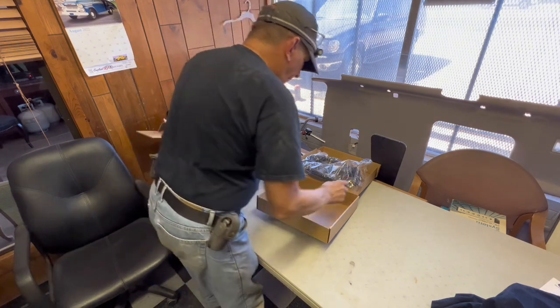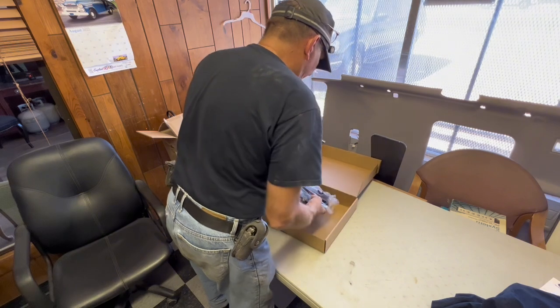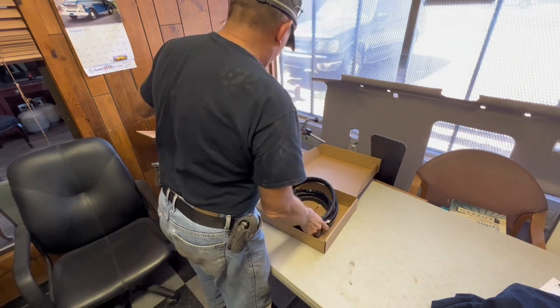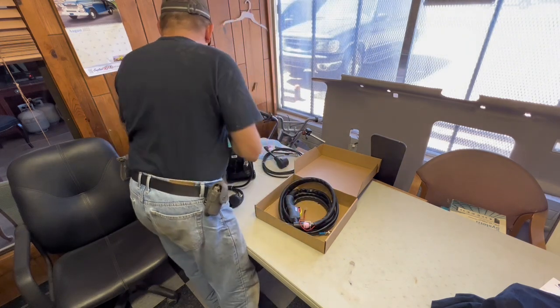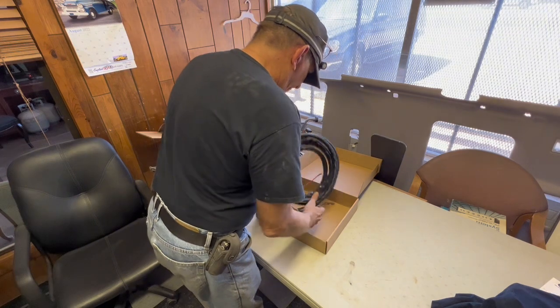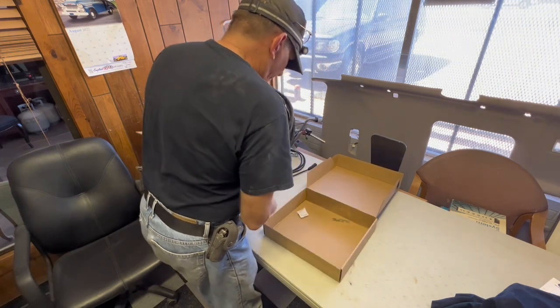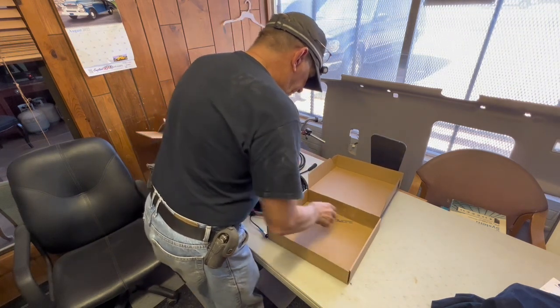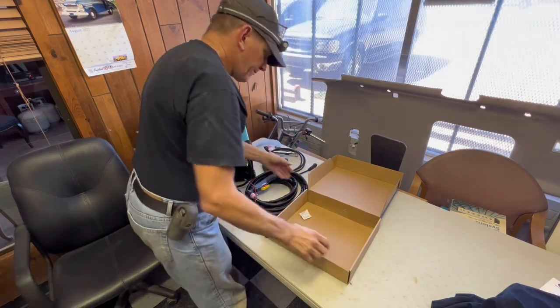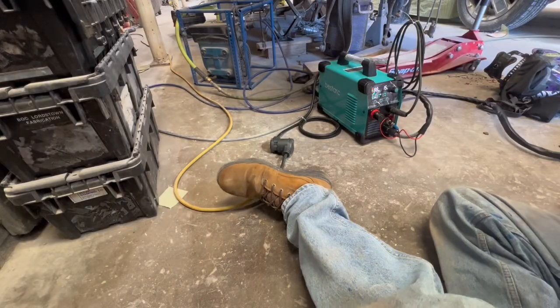You'll be able to cut sheet metal just fine. Here's the torch and it's a nice long one - it's got the connections for the trigger and the pilot arc. Let's take this out and hook it up and see how it works.